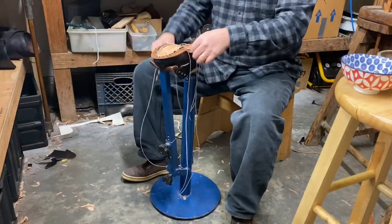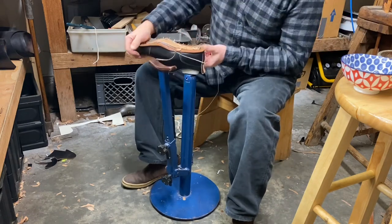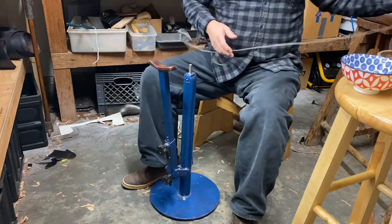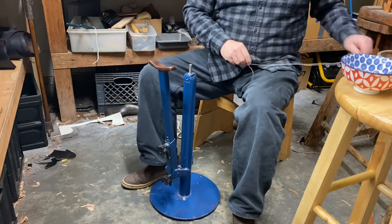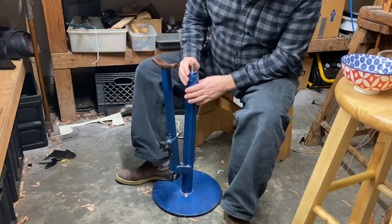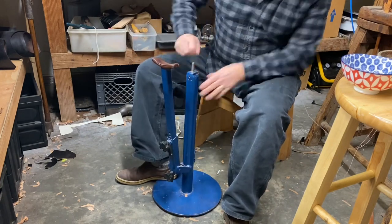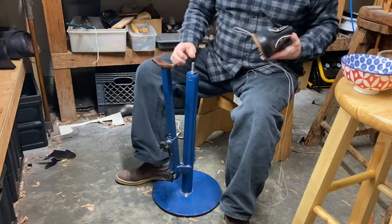I have this contraption here called an inseaming stand, made by Thornapple River Boots. I don't know if he still makes them but it's very cool. It's got this little peg that goes in the hole of your last and there are interchangeable ones for different sizes.